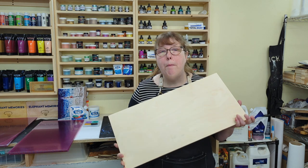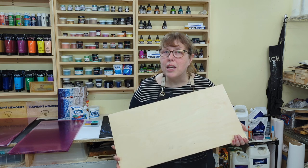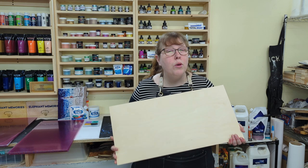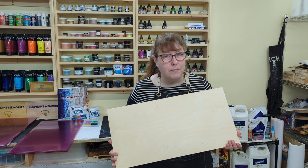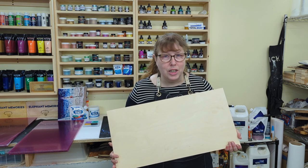Hi guys, it's Dale from Elephant Memories, and thanks for joining me. Today I'm going to show you how I made a cool woodworking sign for our section in an art community building with leftover Baltic birch plywood. I thought a two-man cross-cut saw would be fun and to the point, then added some pigment powder to make it eye-catching.